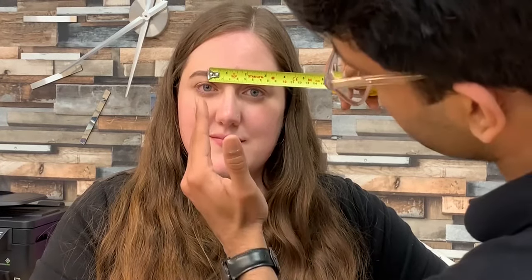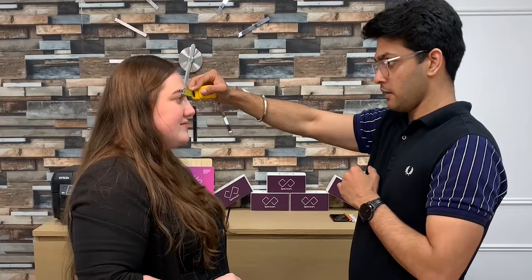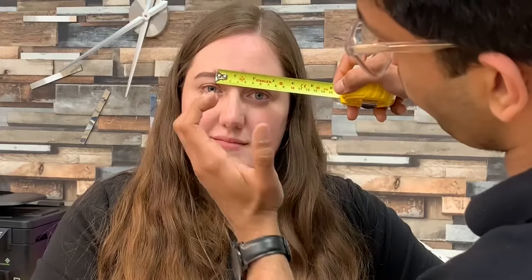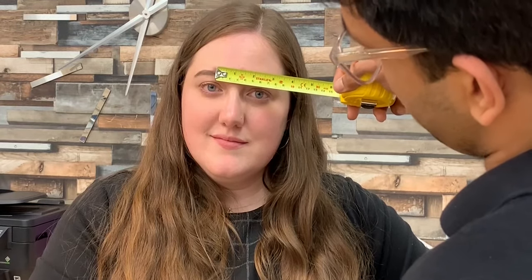To measure a PD at home with a friend or family member it's very easy. You face towards each other and ask them to take their glasses off. In this case I'm going to be using a tape measure. I'll put the ruler or tape measure right above their eyes and try to place the zero in the center of their left pupil. I'll ask Gemma to look in between my eyes and then work my way from left to right.